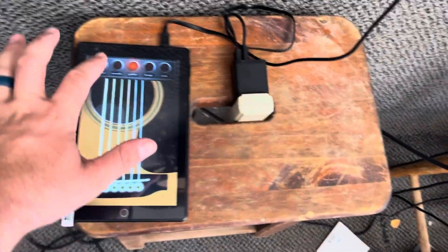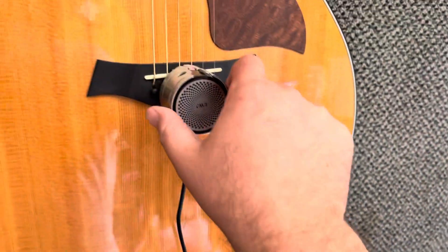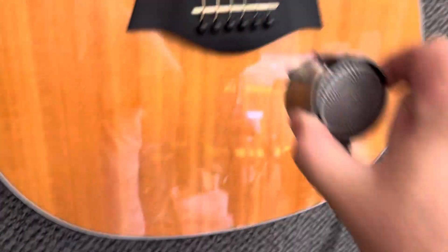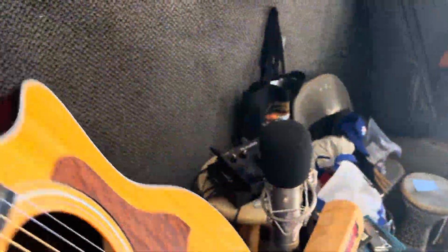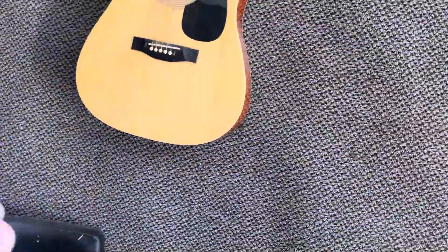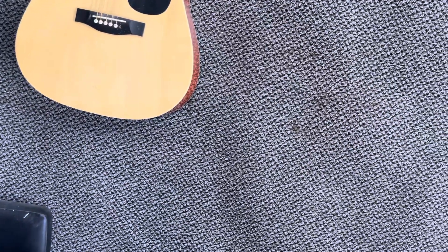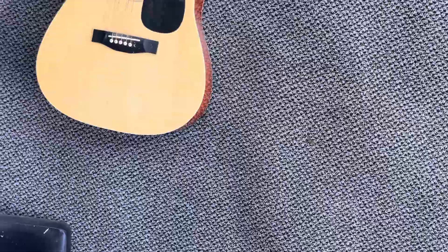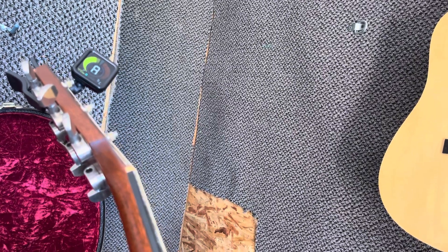Mute it. Mute that, slide that off, set it down there. See how this one looks. Sounds loud. But if you look at the tuner here, it's a little bit flat.